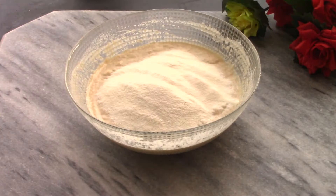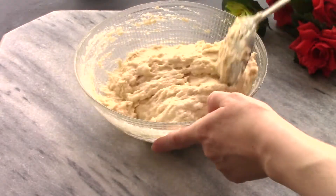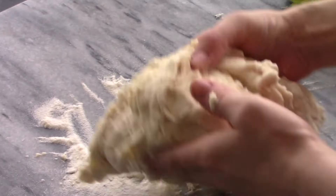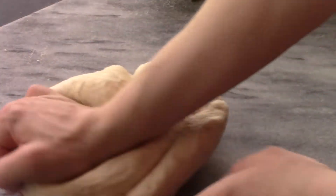Did you know the most expensive pizza is twelve thousand dollars? It's made in Italy. Now knead the dough until it gets to the perfect pizza dough texture — not too hard, not too soft — nice and fluffy and chewy.